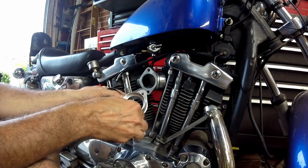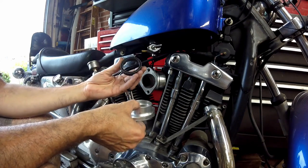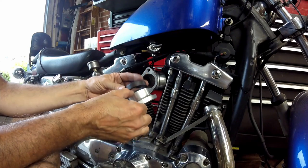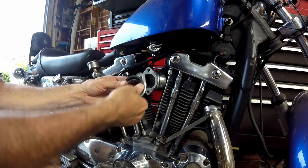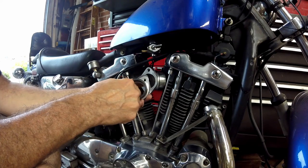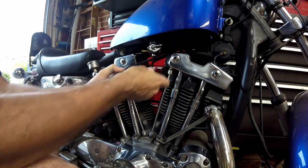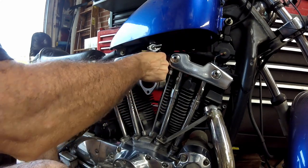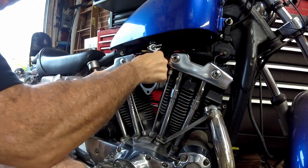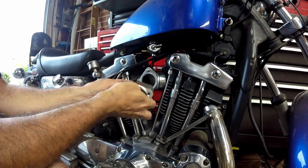The next thing I'm going to do: I have the James gasket, I have the manifold, and I have the rubber gasket that sits like this that the carburetor slides into. I'll put some of that O-ring lubricant on this. But first, these manifold bolts — they slip in from the back and then get tightened in.